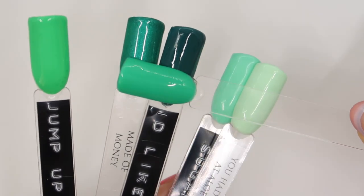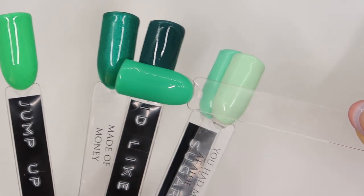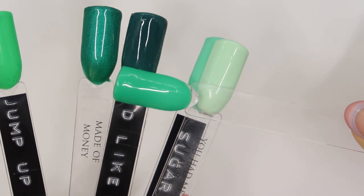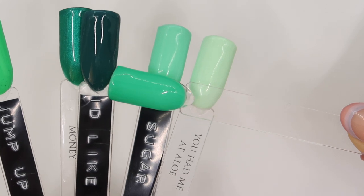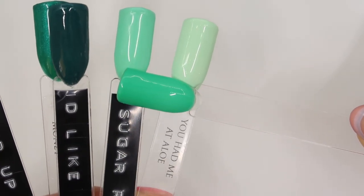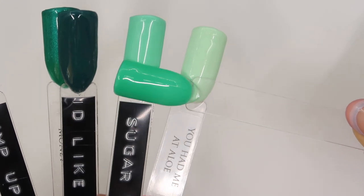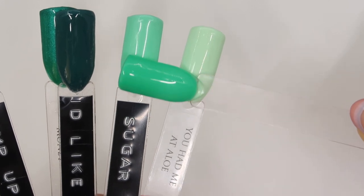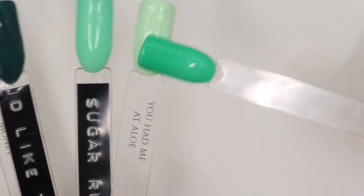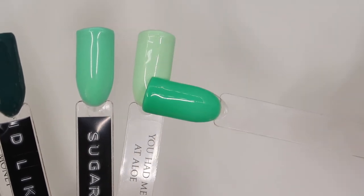Made of Money is kind of a bluey green but much darker with shimmer. I'd Like to Thank the Academy is like a much darker version of this new colour. Sugar Rush is a few shades lighter than Night Terror Teal — so if you loved Sugar Rush, you'll probably love Night Terror Teal. And then You Have Me at Aloe is way, way lighter.